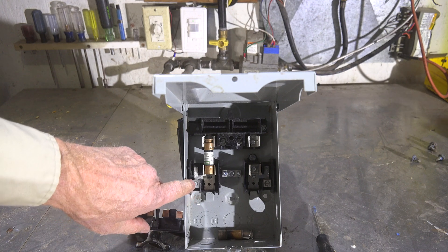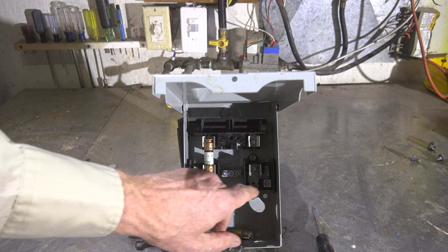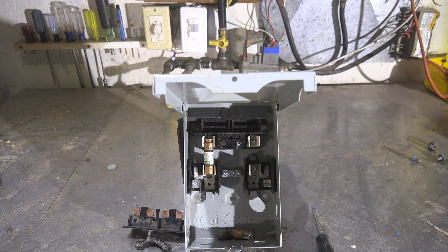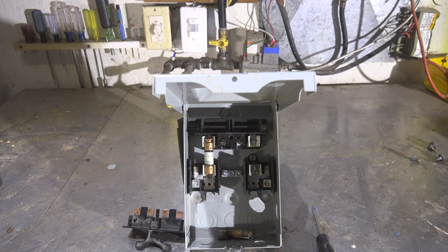Remember: when you tighten these terminals where the wires go, do not cut them any slack - tighten them very tight, give them a good solid reef, because they are carrying the load and if they're loose that's going to cause a failure. When doing service on an air conditioner with this disconnect, I tighten those wires too. If there is a failure where you have a burned-up-looking part like that, that's bad connections - not overdraw power.